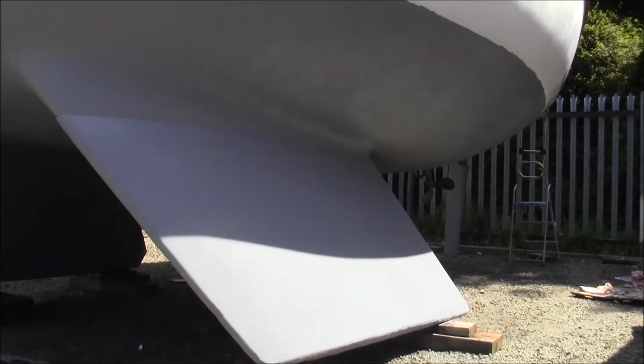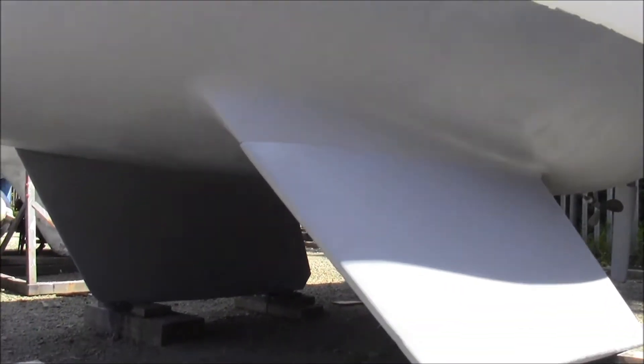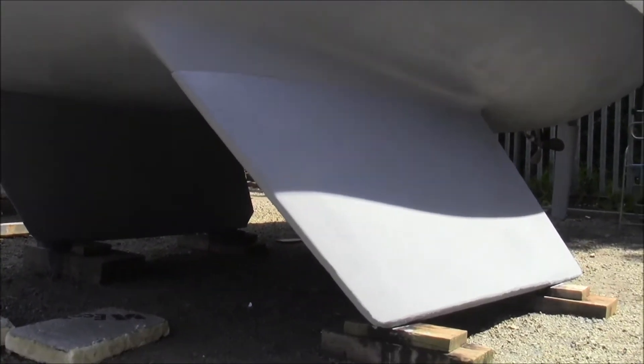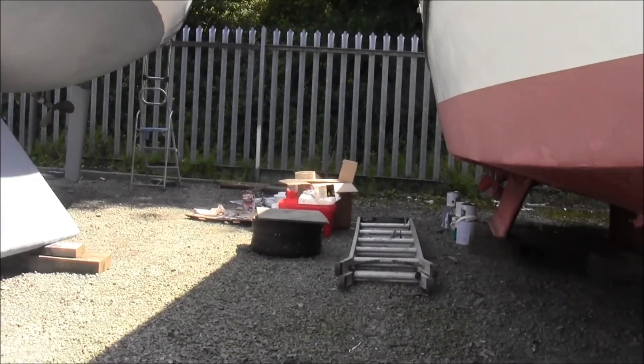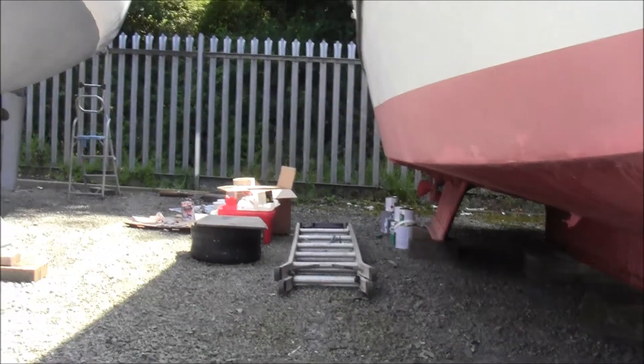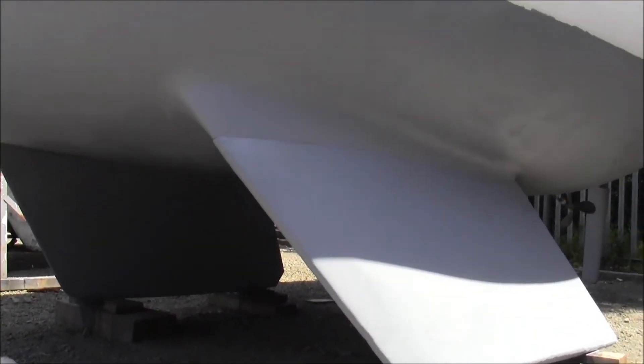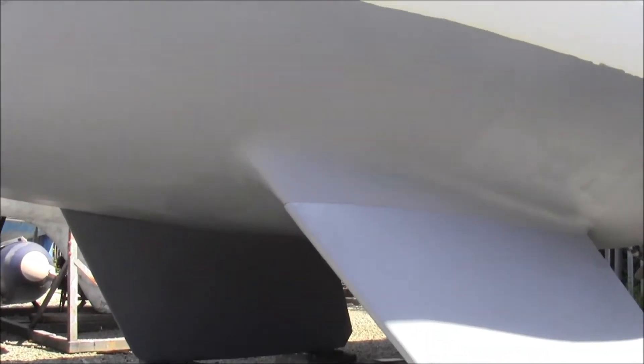This morning I applied the first coat of gel shield, which is grey, and it'll be overcoated with the green this afternoon. This is all the stuff I've got ready. We've got one can down. The cans are two and a half litres each, and the Westerly Fulmar is handy because it just uses up about two and a half litres by the time you've rolled it on.